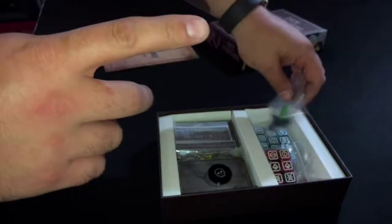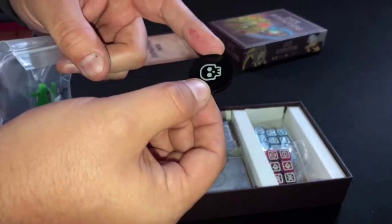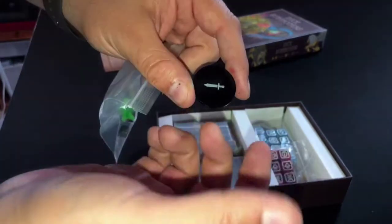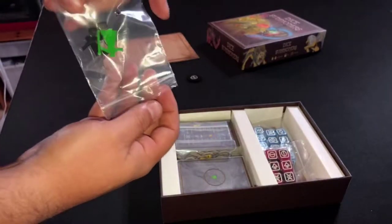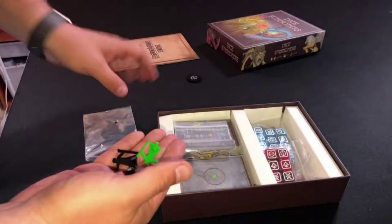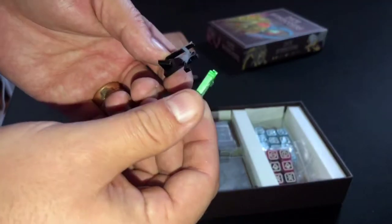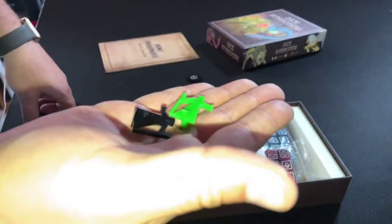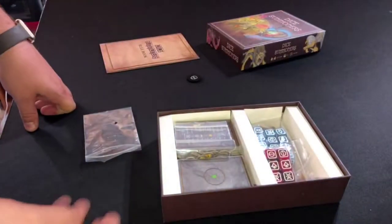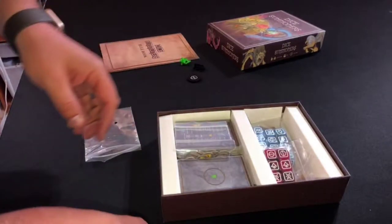When I did open the box originally, there were these two things — this kind of token. I don't actually know what this token's for, but it was in the packaging when I opened it rather than being in the actual core box. Maybe that's for flipping sides. I haven't read the rules for seeing what parts I use. These are also, I think, Kickstarter exclusives — these two little wizardy meeple. What I'm probably going to do is get a load of extra miniatures and paint up two wizards to keep in the box.